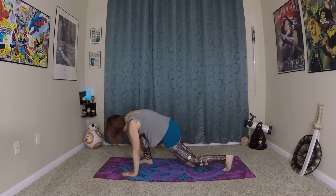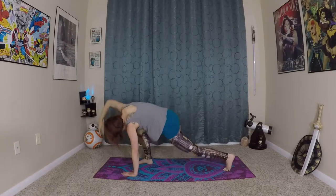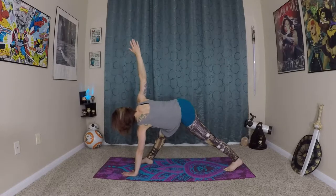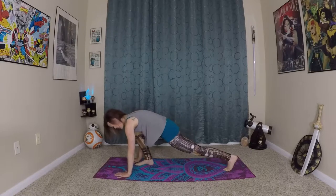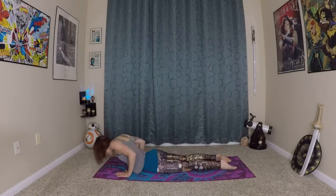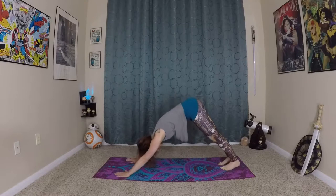Exhale. Stretching up. Exhale one last time, coming up into our stretch — a twisted triangle. Hold it for one more breath. Bending the right knee again, both hands ground onto the earth, coming down to strong palms, stepping back into plank, coming onto your knees, lowering through your chaturanga. Inhale, rolling yourself in and up to cobra. Exhale, coming through pointed plank to your down dog.